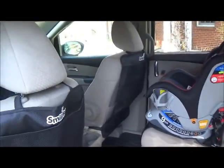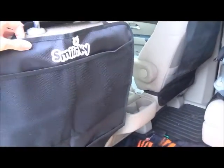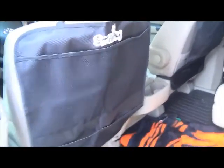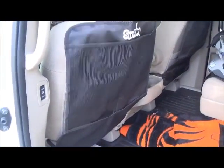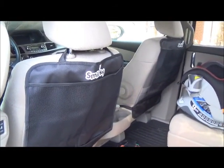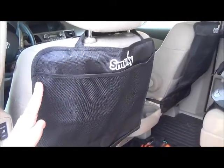On Amazon we bought two — they're called Sminky kick mats and I really like these because they're huge. A lot of the kick mats that we saw are really slim. They weren't wide enough to go all the way across the back seat.